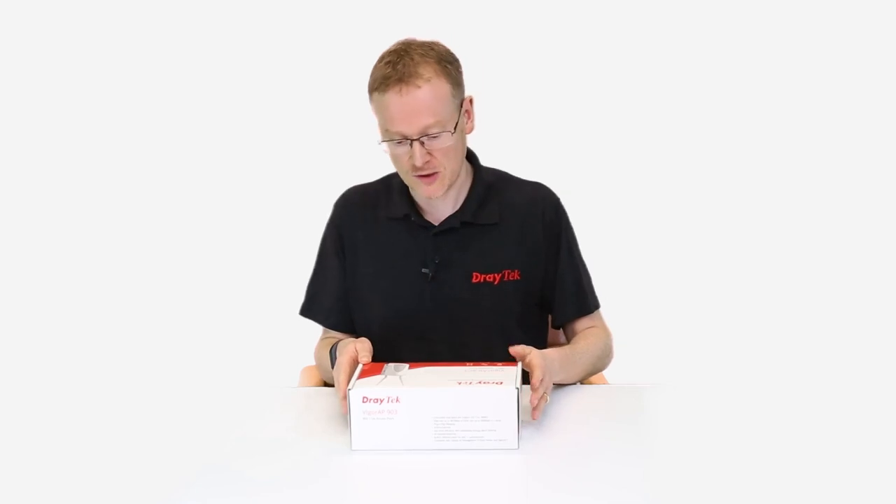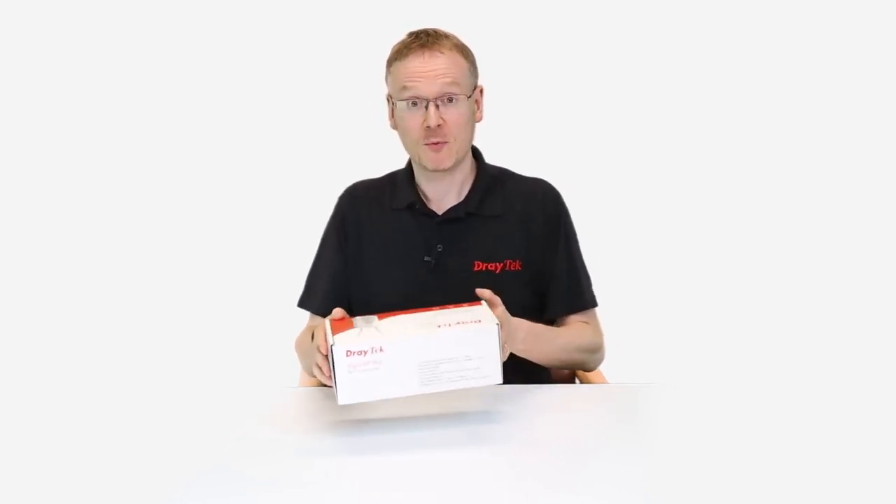Hello, I'm Alex from Dracac, and today I would like to show you one of our new products. This is the Viber AP903, which is our new mesh access point. It's a dual band, wave 2 mesh product that's hot off the press, one of the first of the production runs, so I'd like to show you what's in the box.